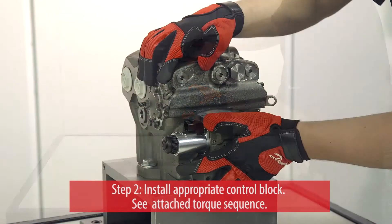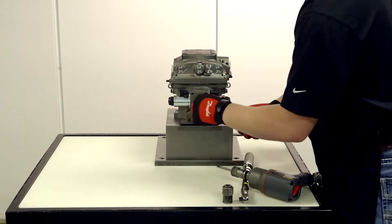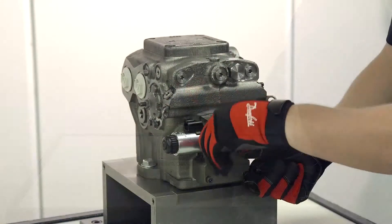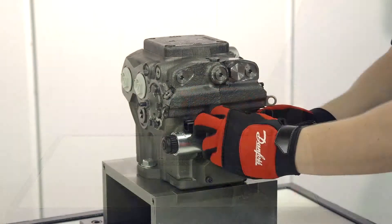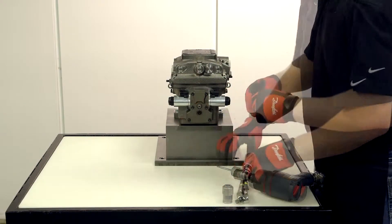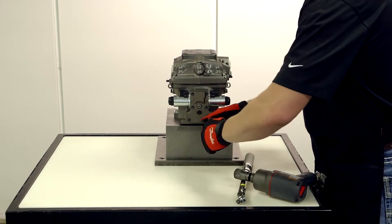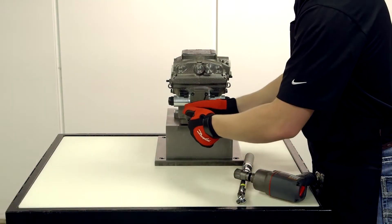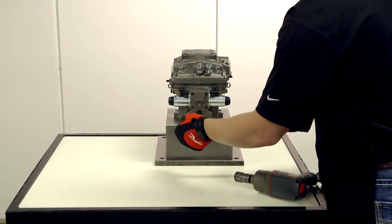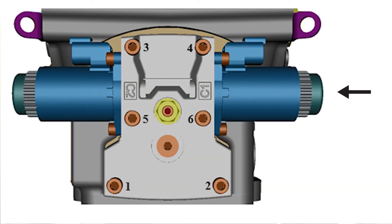Once the gasket is secure, install the appropriate control block using a torque wrench. Note that the feedback link will already be installed for EDC and MDC models. See your service manual to find the specific torque setting you need. As you attach the control block, be sure to use the torque sequence and tighten until you hear the first click.